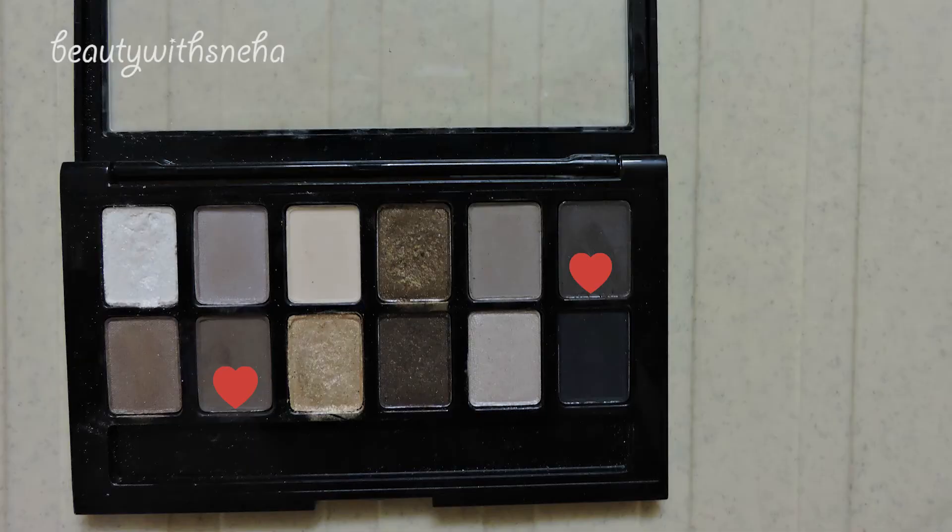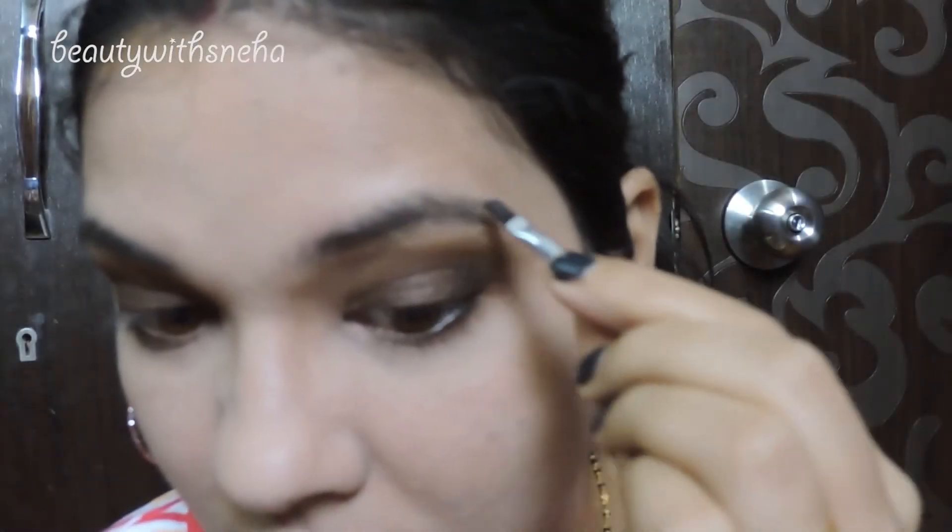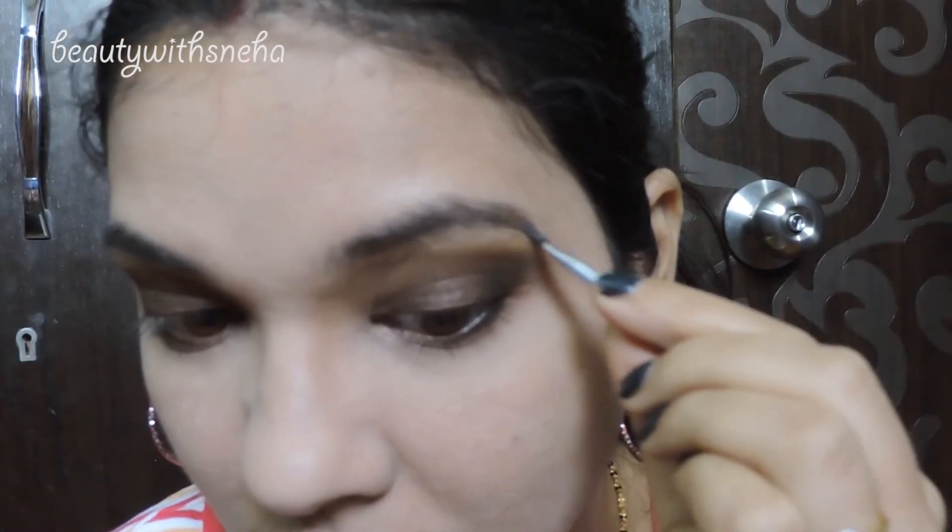For my eyebrows I am using these two shades from the Nude Palette. I find this palette really multitasking — as you guys can see, these two shades form a perfect color for the eyebrows.